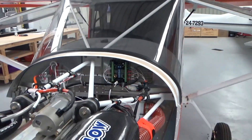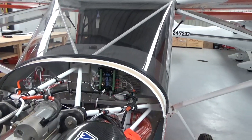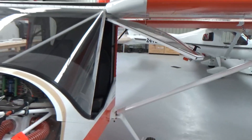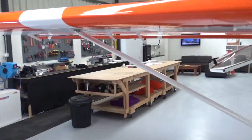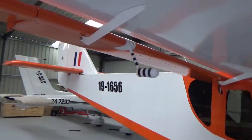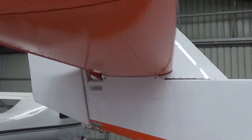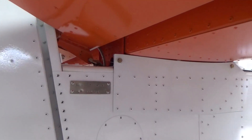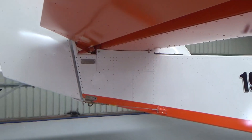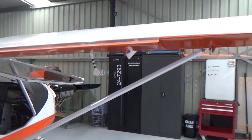MGL Australia has been really good — they're going to send me a new RDAC, so that's in the mail. I've also been waiting on a data plate. What I did this morning is knocked one up — RA Aus requires a data plate as part of registration. I've got a proper one coming in the mail, but you can see there on the tail I just knocked one up for the purpose of registration. I'll put a proper aircraft spruce one on there when we're done.